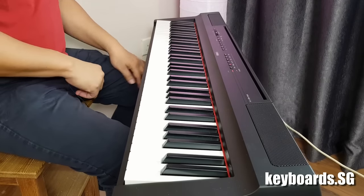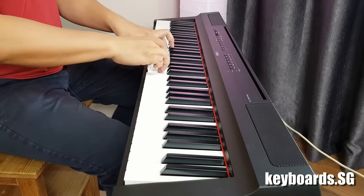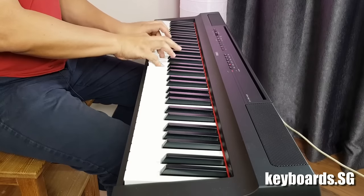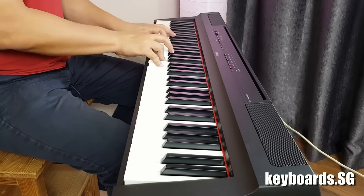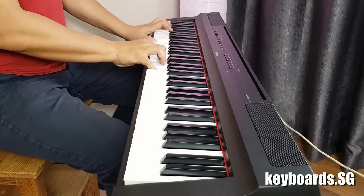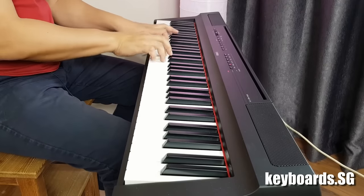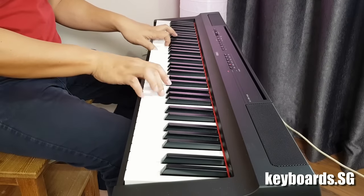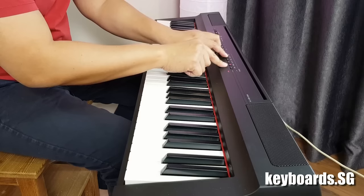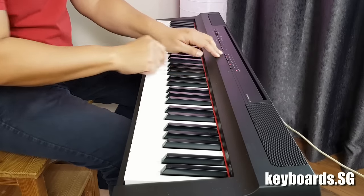And we have the choir next — beautiful choir sound there. And finally we have the synth pad, which will work very well with an electric piano. Let me try and layer that for you, just by pressing both buttons together.